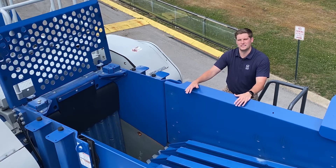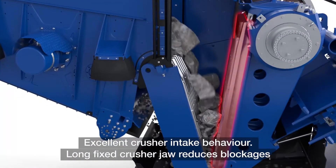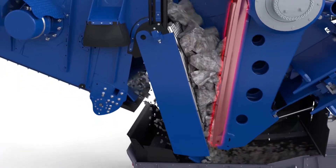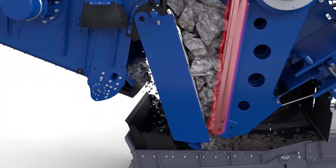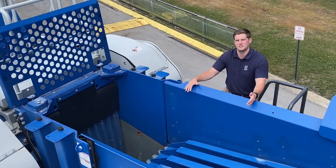Another key unique feature is the swing jaw. Engineered at an effective length and nip angle so that the material can be crushed through the chamber without hindrance. As you may see, the liner on the swing jaw extends up above the eccentric shaft, protecting it from the impact of material entering the jaw.